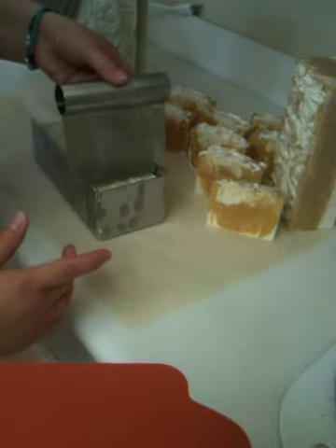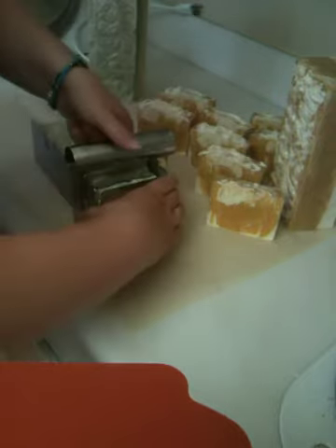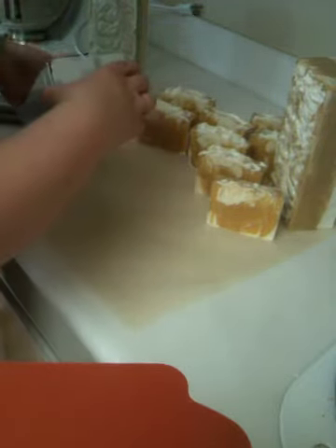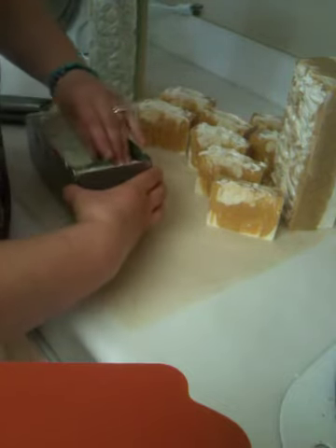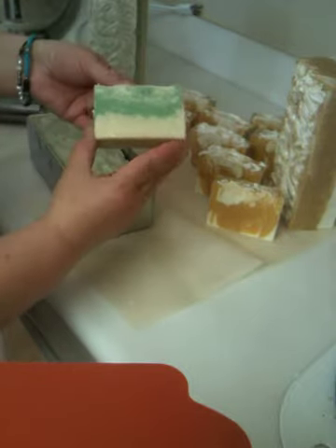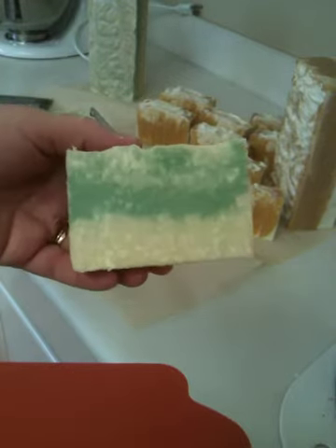I probably should cut this tomorrow, but with Action Fest happening I can't even wait till then. So this is the — am I low enough for you? There we go. That looks really, really good. Nice thick bars.